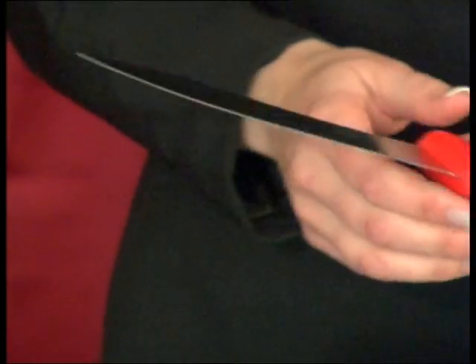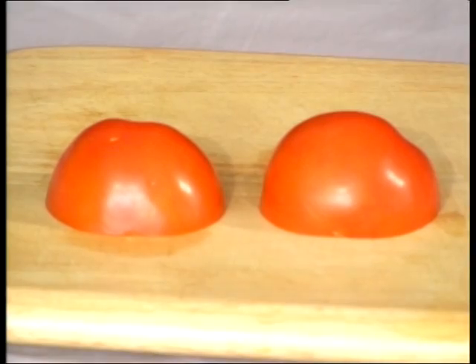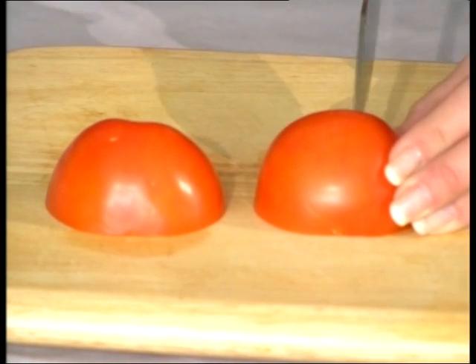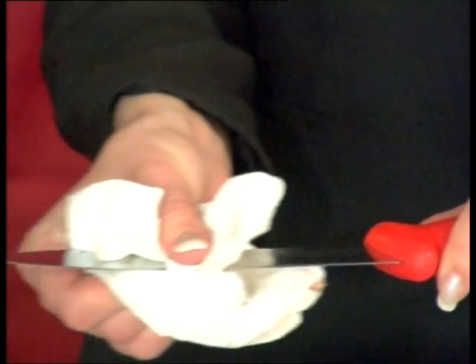We're demonstrating using an extremely blunt meat counter knife. To show you how blunt, you can see it is incapable of slicing through this tomato without bruising it. Now I'll show you how to sharpen it, but first we must clean and dry it to avoid contaminating the abrasive belts.